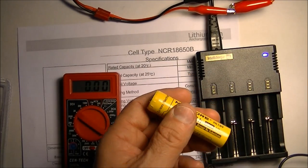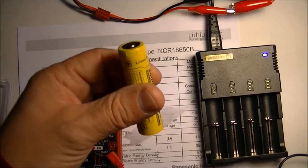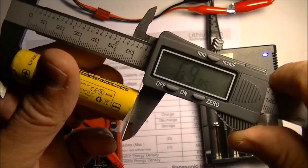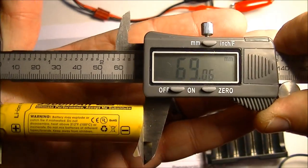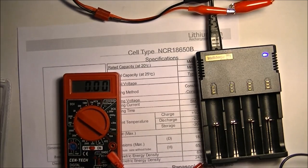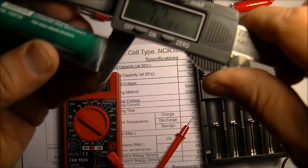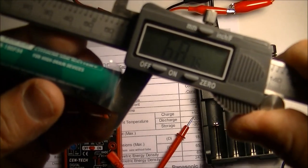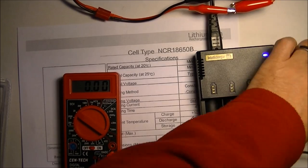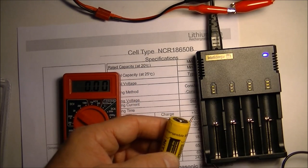Now let's measure the length. I'm putting a piece of tape on the bottom to keep the calipers from shorting it out. The Nitecore measures 69.06mm in length. Comparing to the Olight, which is 68.76mm — so make sure a 69.09mm battery like this will fit into whatever you're going to put it in, because that's quite large.